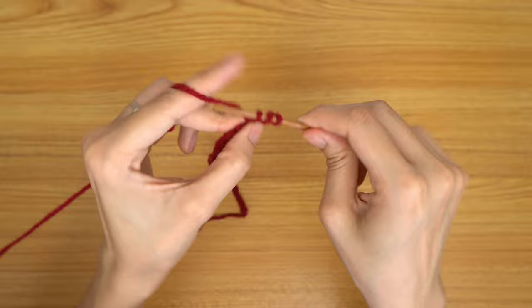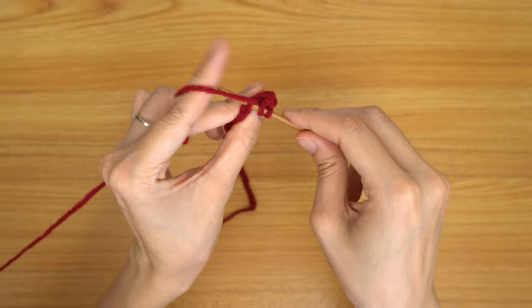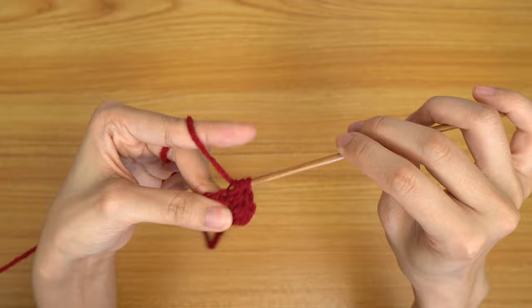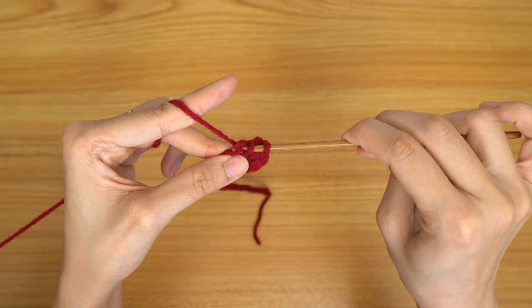Let's do the next one together: prepare for half double, insert your hook into that next chain, pull through — we should have three loops on our hook — yarn over and pull through three. Go ahead and put one half double crochet into every chain, making our way all the way down, but leaving the last one because we're going to go in with an increase of two half double crochets into that last chain.